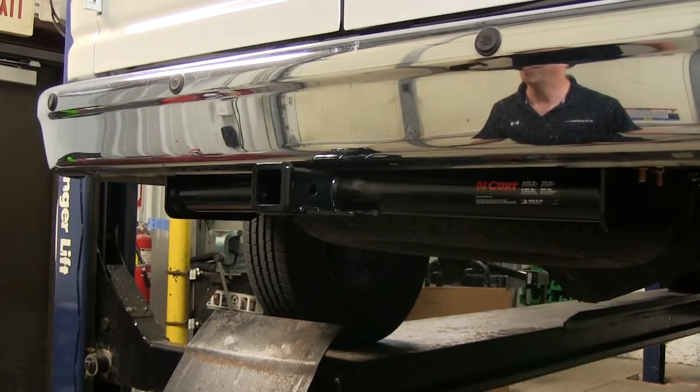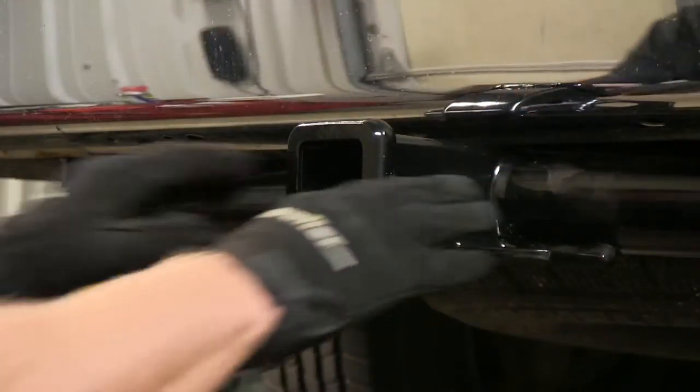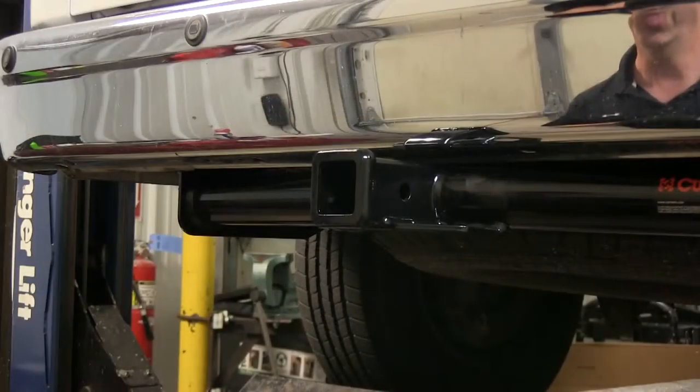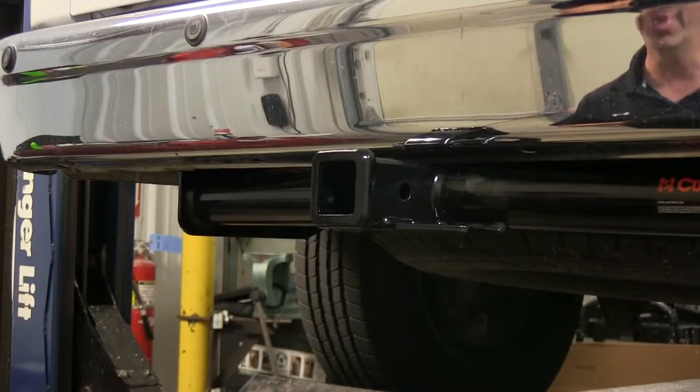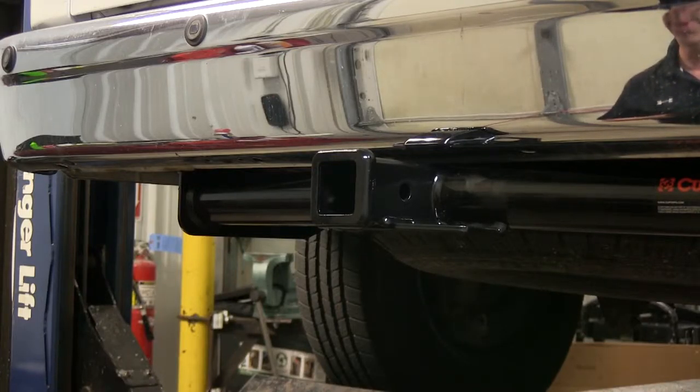This is what the Curt Class 3 receiver hitch looks like on our Ford E350 van. The hitch by itself is rated for 600 pounds of tongue weight — the force pulling down on it — and a 6,000 pound pull rate rating. When you add a weight distribution assembly, the tongue weight goes up to 800 pounds and 8,000 pounds of pulling weight. Always double check with your owner's manual to make sure your van is capable of pulling these kinds of weights.